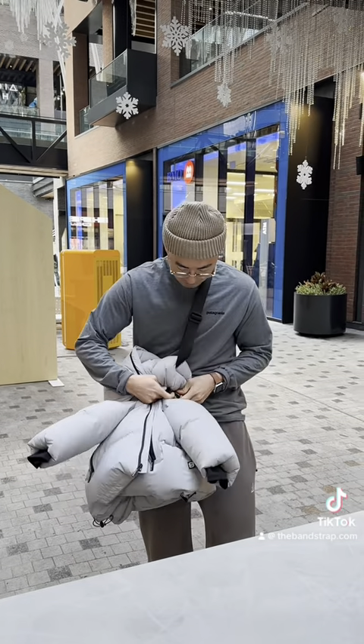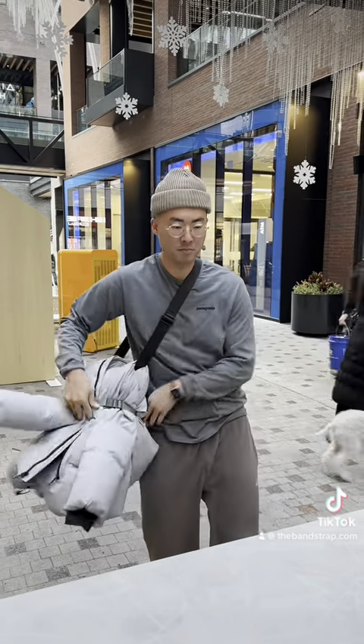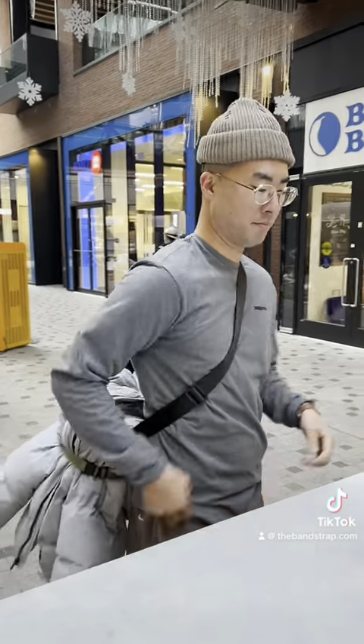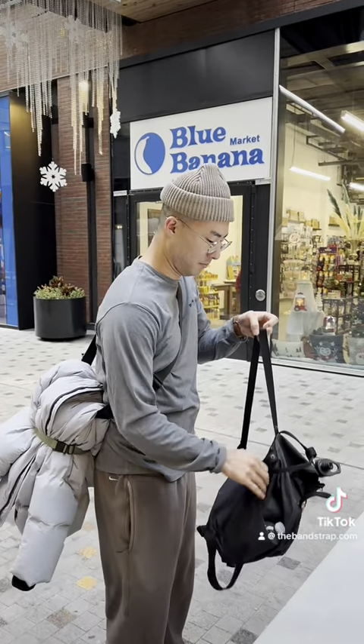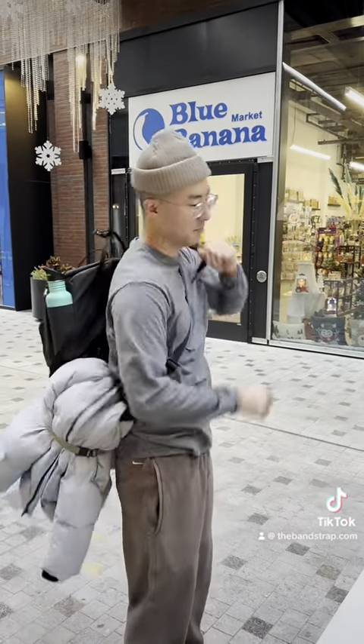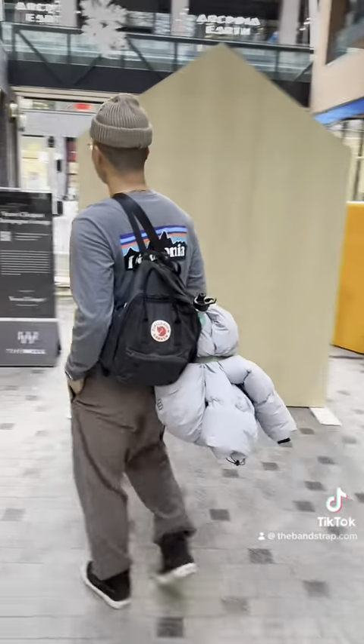People in colder climates tend to think that they have to keep their jacket on indoors no matter what, or they place it over their arm, which is uncomfortable as well. So by having the strap, we wanted to give an option for people to stow it away very easily and really enjoy what they're doing indoors without getting too hot. We really hope this helped.